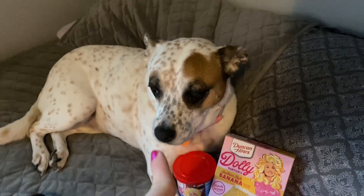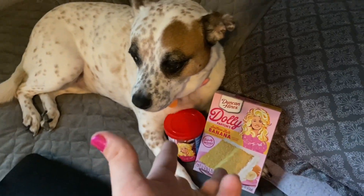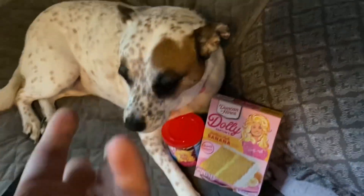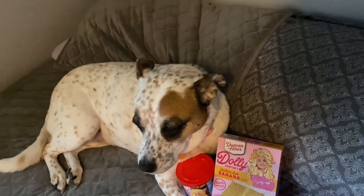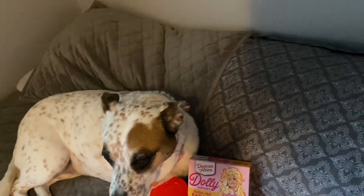Oh no guys. At 3am, my Dolly Parton Cake Mix has been taken by an evil dog. What do we do? JayStation! I thought we were supposed to turn off the lights! We can't fake anything if it— What?